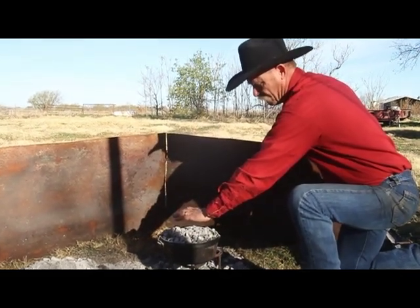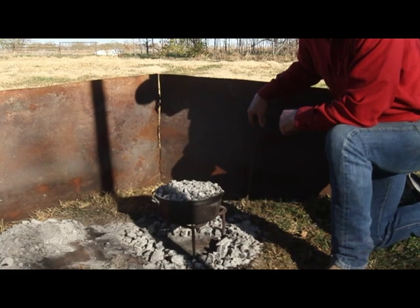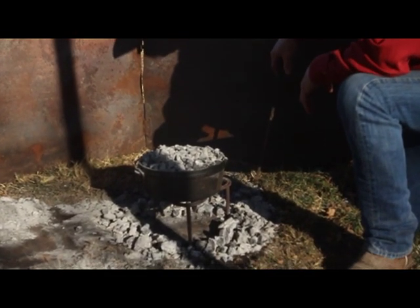Usually if you can put your hand that close to it and hold it for five seconds, you're under 350 degrees. So I guarantee you this is hot enough.